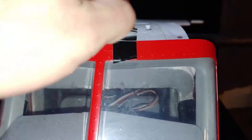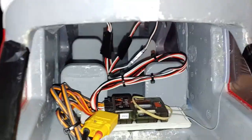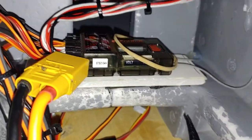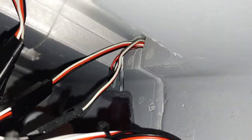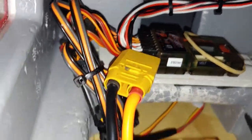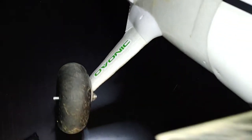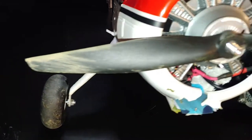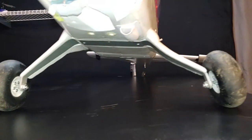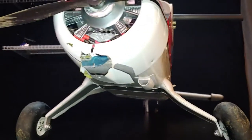Coming soon, I'm going to show you guys exactly how to do away with the multi-control board and still use the quick connect for the wings. The replacement landing gear will be here shortly and we'll put it on together.